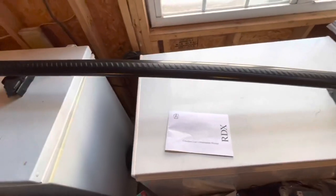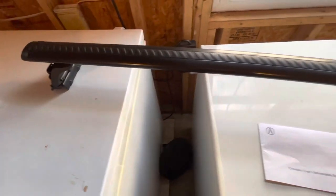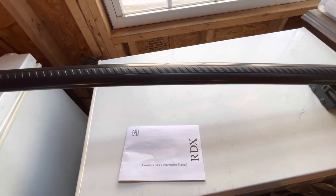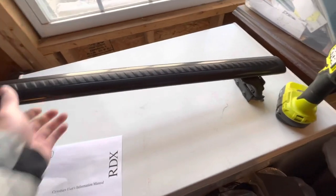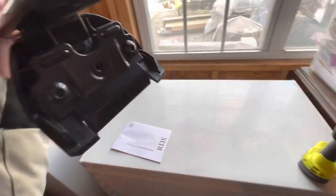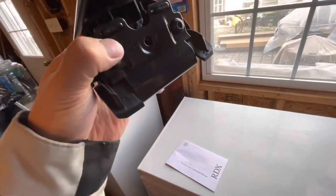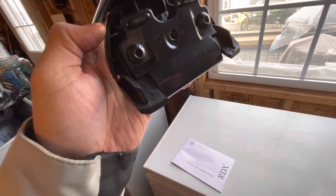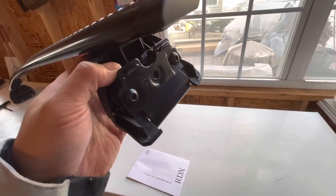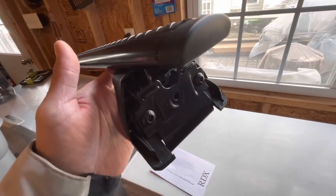I'm going to show you how to install these crossbars on a 2019 to probably 2021 RDX. It's pretty simple to do — I put one on already. What you're going to need to do is loosen this and the other one to the point where you can almost take it off. Let me loosen that up and I'll show you how to line it up properly.